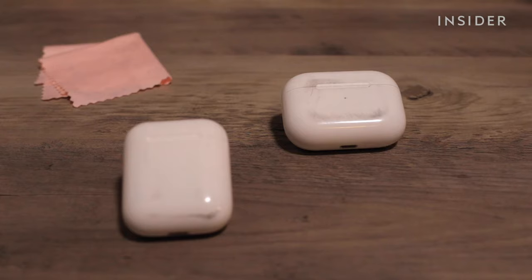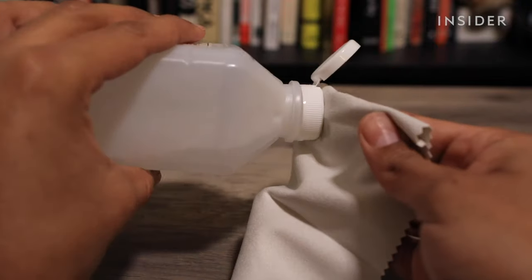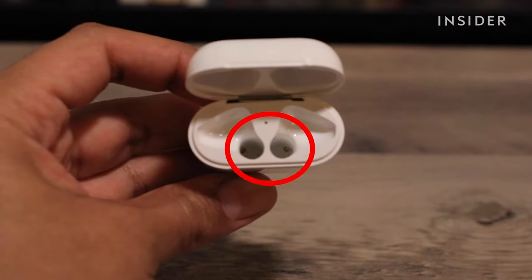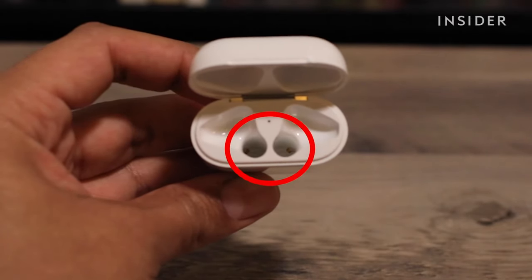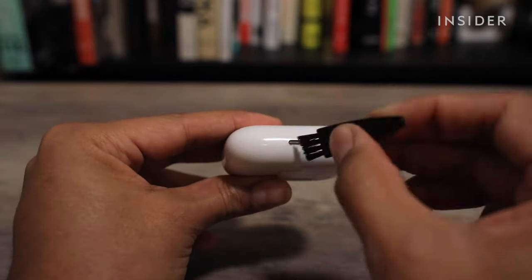To clean the case, use a soft dry lint-free cloth for the outside. If necessary, dampen the cloth with alcohol. Make sure not to get any liquid in the charging ports. You can remove debris from the lightning connector with a dry, clean, soft-bristled brush.